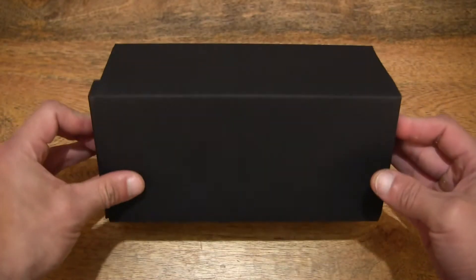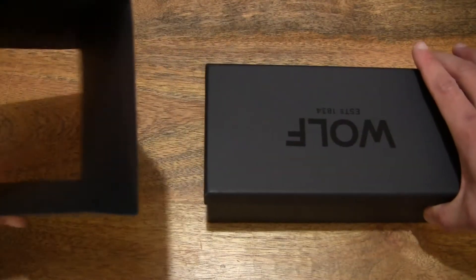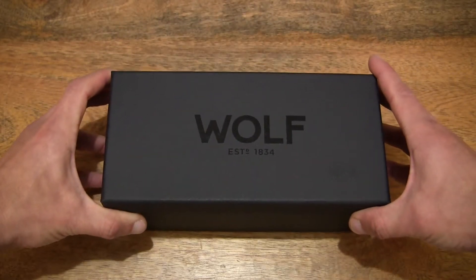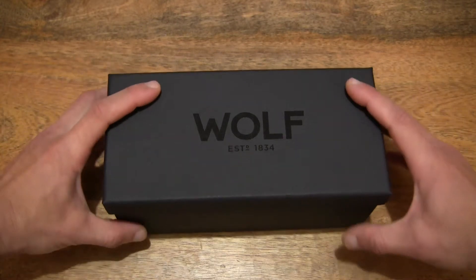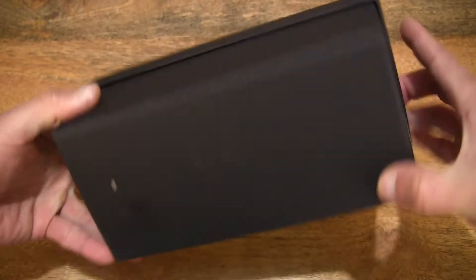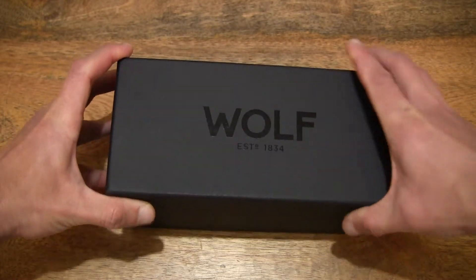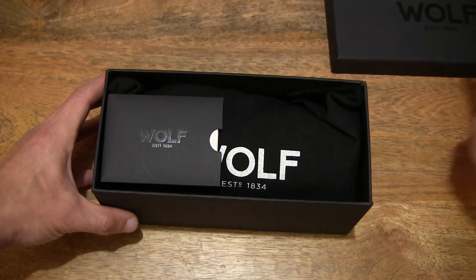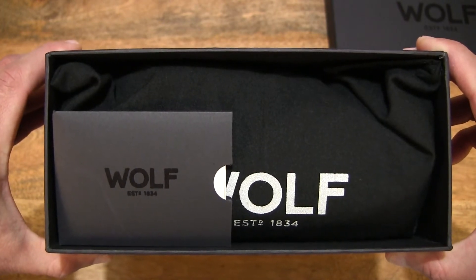Let's go ahead and open up the box by first sliding the outer sleeve off and setting that to the side, giving you a nice clear look at the Wolf box for the Wolf-Blake watch roll. Now let's open up the box by lifting up the box lid, to reveal the contents inside, setting the box lid on the right-hand side of the table and giving you a nice clear look directly into the watch box packaging.